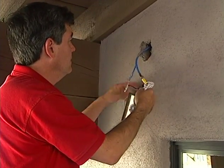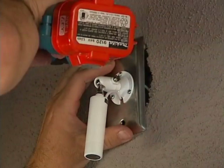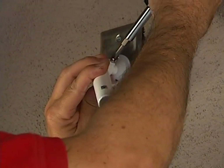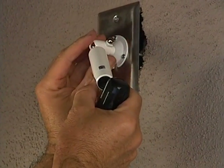The connectors push back into the outlet and the camera is attached normally. The stucco crew has some patching to do. A rough position adjustment is made and set, with final adjustment to be done during configuration.